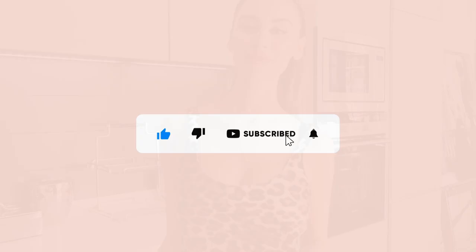Please don't forget to give me a like down below and subscribe to my channel if you haven't already. Welcome back to my YouTube channel. I'm really excited to share this recipe with you today because I have been perfecting this recipe for weeks.